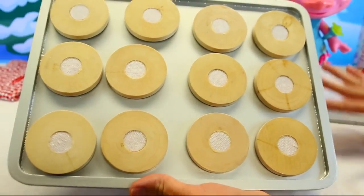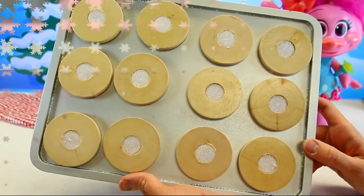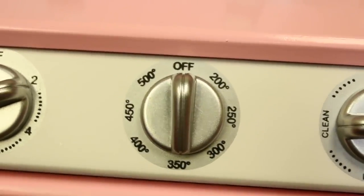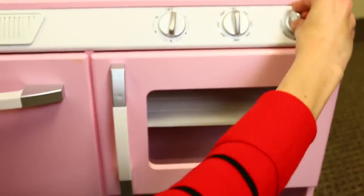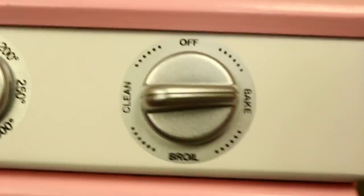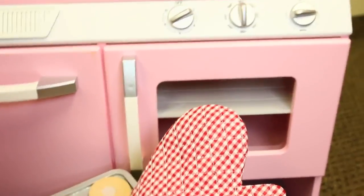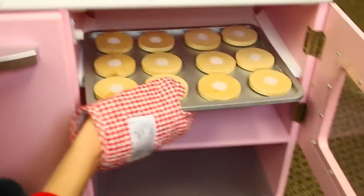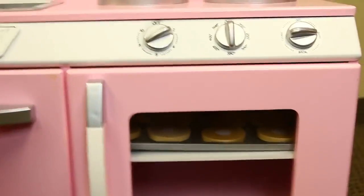Now we gotta bake them in our oven — we actually have a real play oven today. So we had our oven baked to 350. This is on bake too; we make sure it goes off clean. We don't want to burn it — oil is like really hot. And then bake, 350, and it easily takes about eight minutes. So make sure to always wear your little oven mitten when you're using the oven. Put it in, and we'll wait eight minutes and check on our cookies.